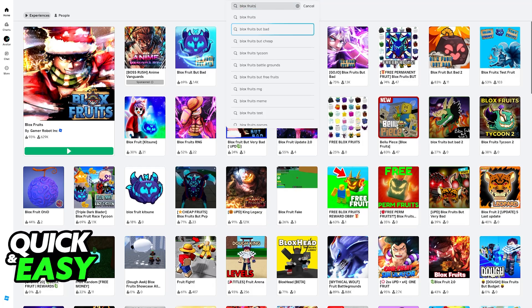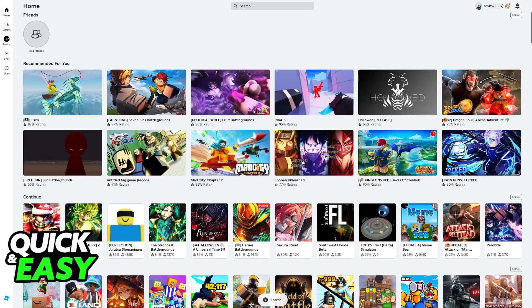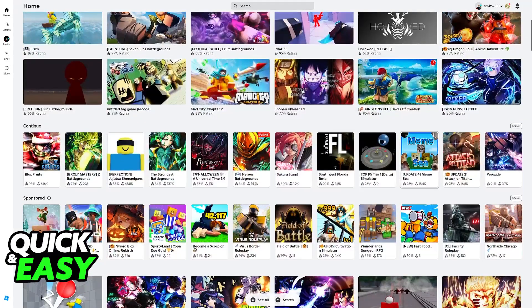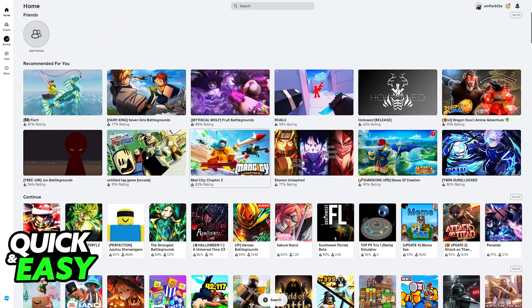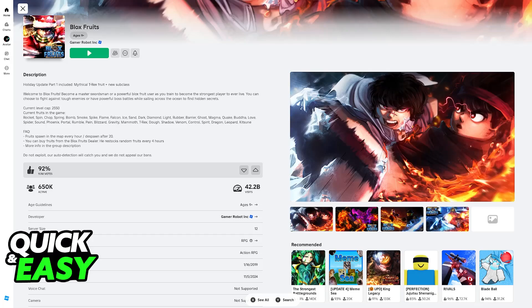Once you are able to join Bloxfruits, you will be able to play it without using a mouse on your laptop. You can navigate through all of the menus, and once you find Bloxfruits, all you have to do is go ahead and join the experience — highlight it, choose the green button, and join.